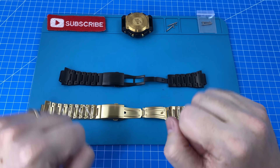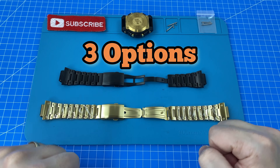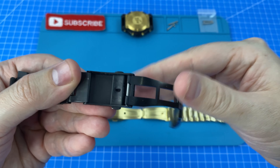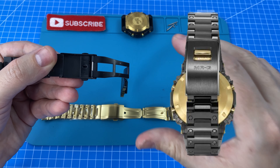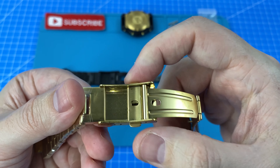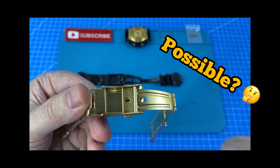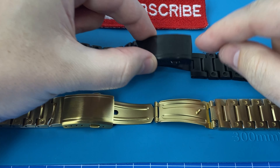Let's open it up and walk through some of the ideas I had for this mod. I've brainstormed three options to replicate the original Mr. G strap. The first is to only replace these two black pushers with gold ones. Looking at the original Mr. G strap, there's a similar ratio of gold to black — all I'd need to do is find a way to remove and install them, but I'm not convinced it's actually possible.